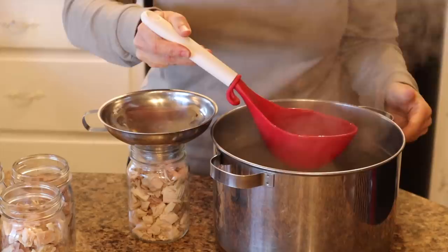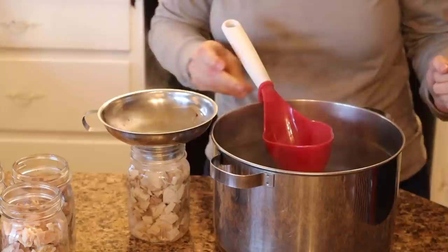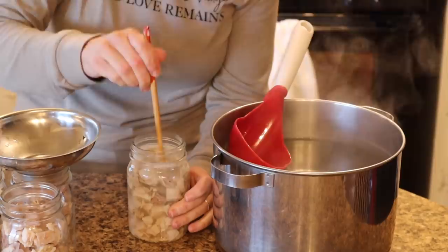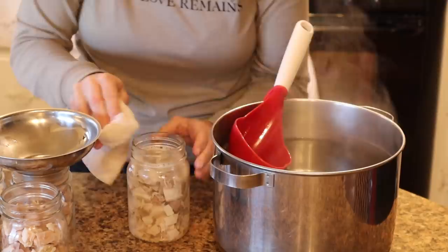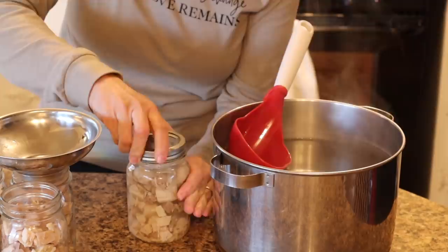We're going to repeat that with all the rest of the jars — fill up each jar until it's just about one inch from the top, double-check the headspace, use the chopstick to get out any air bubbles, double-check the level, wipe the rim with the vinegar towel, put on a new lid, put on a ring, and it can go into the canner.